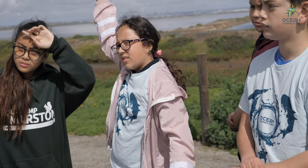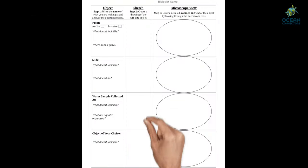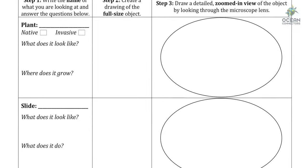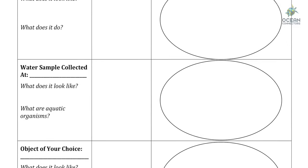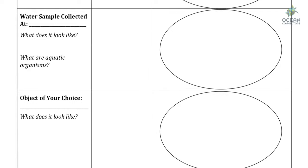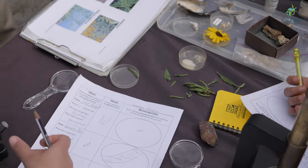We have so many different things to look at today. First, let's take a look at our microscope worksheet that we're going to be filling out. Notice it has sections for plants, slides, a water sample, and a natural object of your choice. Let's take a look at each one — where should we start? Let's start with our plants.